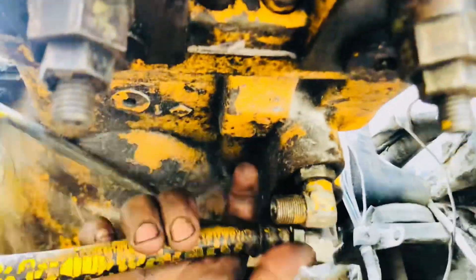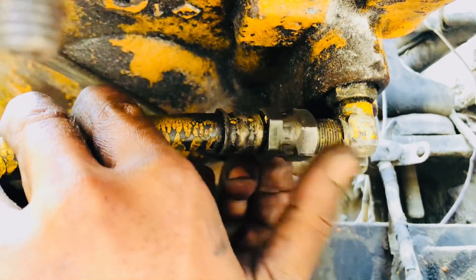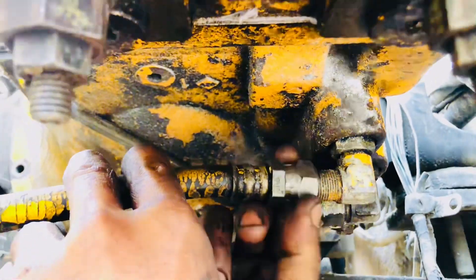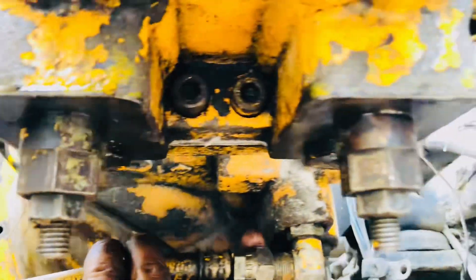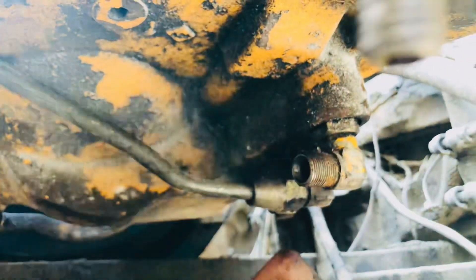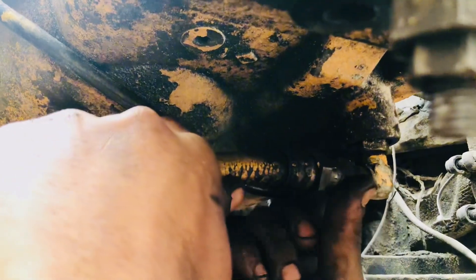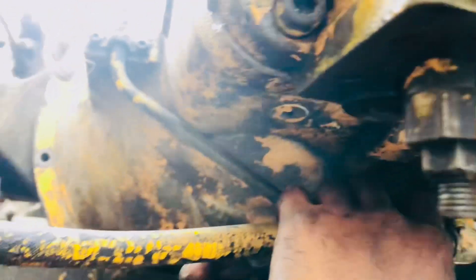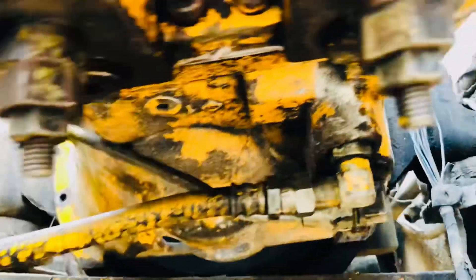This is a Kato excavator, the 540 model. This is the hydraulic piston pump. We are looking at the hydraulic piston pumps — this is a dual-acting piston pump. This is the primary hydraulic feed pump hoses, based on the underside of the hydraulic piston pumps.